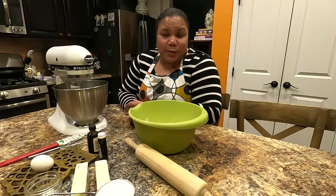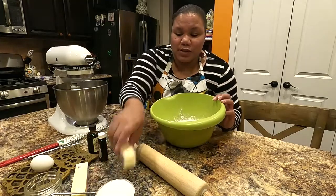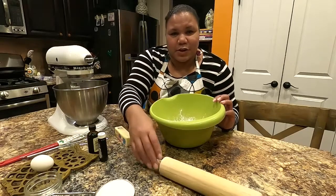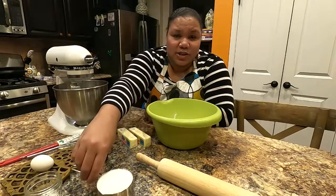For today's recipe you only need a few simple ingredients — this is a very basic recipe. You will need three cups of all-purpose flour and two sticks of softened butter. I use Challenge butter; I find that it gives the cookies a little bit more flavor. Make sure your butter is unsalted.